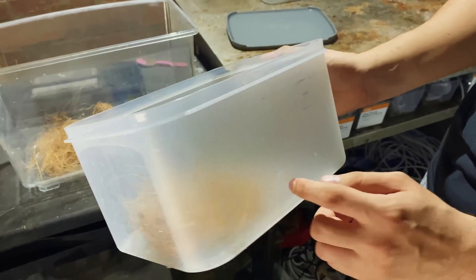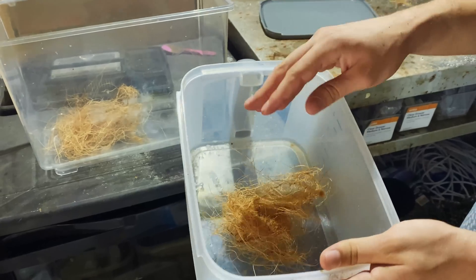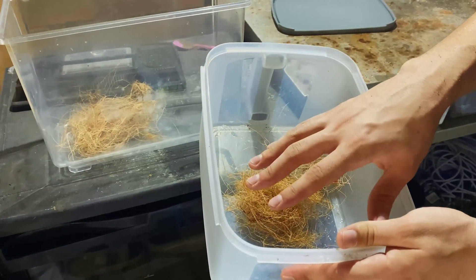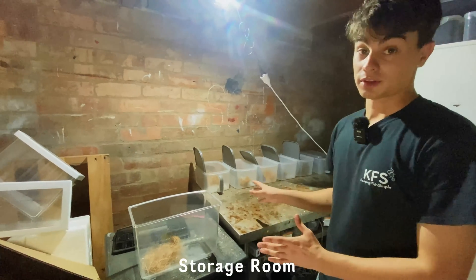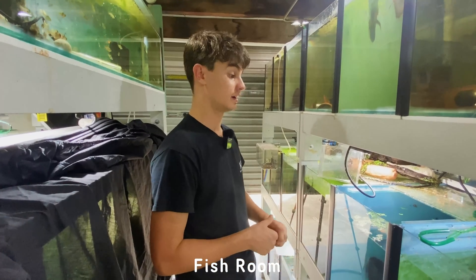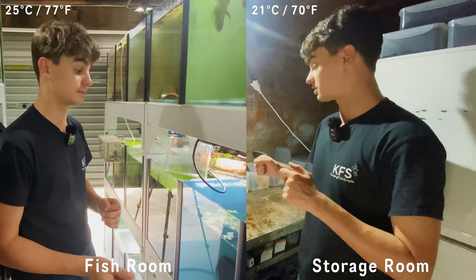To breed them I used a simple container that I've used for a lot of different breeding series on my channel — this is just a four liter container that I get from Kmart here in Australia. I set these containers up in my storage room, which is a little bit cooler than the main fish room, at about 21 degrees Celsius compared to the 25 to 26 degrees of the other room.